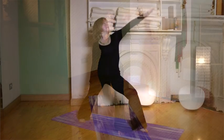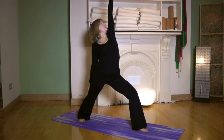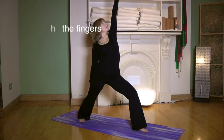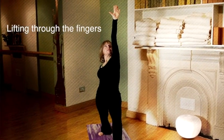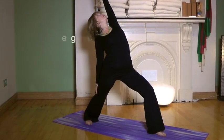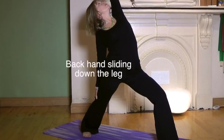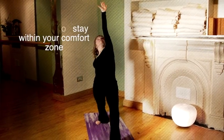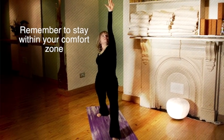Taking the right hand onto the back leg, stretch up through the left arm, extending through the spine and lifting through the fingertips. When you feel comfortable, let the back hand slide down the leg, keeping the spine extended, and bend backwards, staying within the comfortable zone for your back.